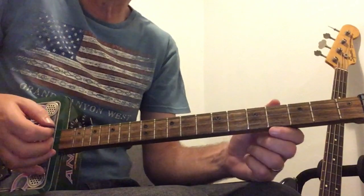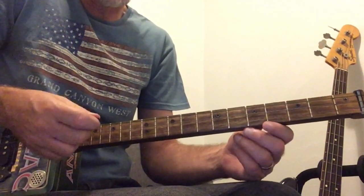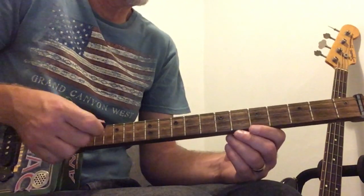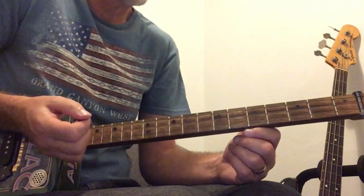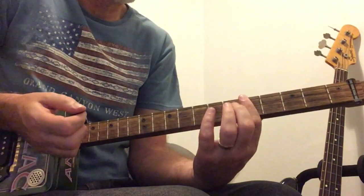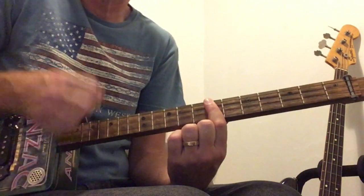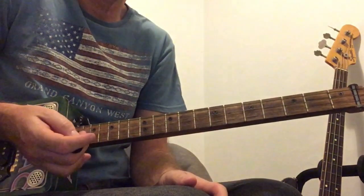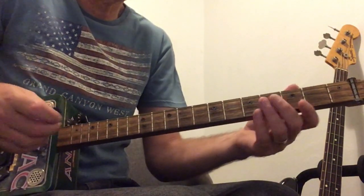I'm going to make this really simple. All I'm going to do is hit it down and up, and then I'm muting it with my palm. Then I'm doing the same thing on the C and on the D as well, because we've got that little riff in between. So that's how easy the chords are.